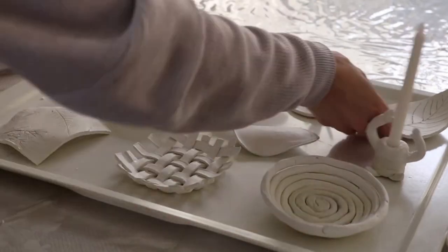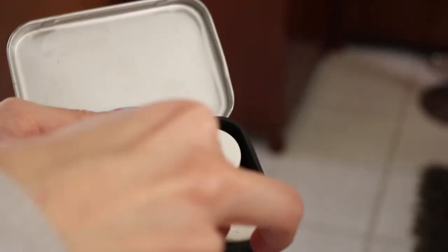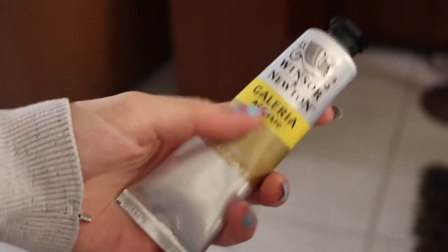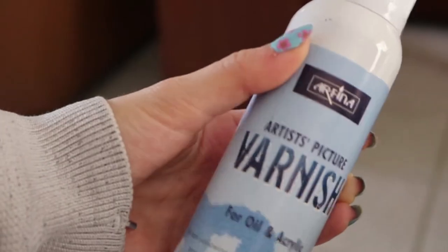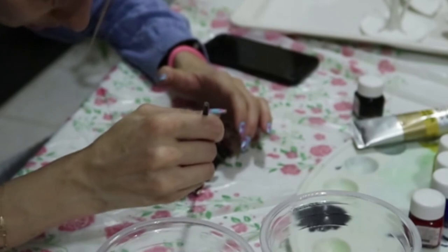We left them for two days, and this is a mix of what I did and what my sister did. After two or three days, we painted everything with acrylic. We also bought gold paint, because it's everywhere on TikTok and Pinterest and we really wanted some gold elements.